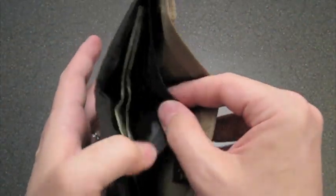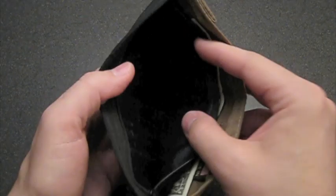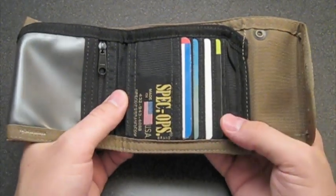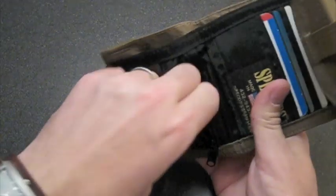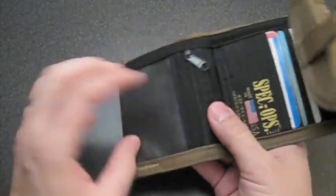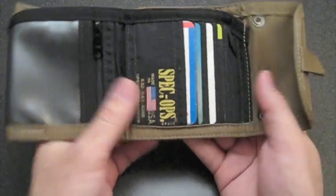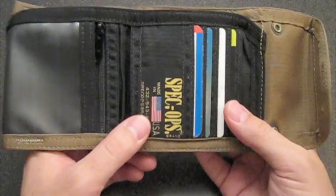It's divided over here. Full-length compartments for your cash, or if you want to put your cash over there, then your receipts or whatever you keep in here. If you're like George Costanza and you like to keep absolutely everything in your wallet, you can have everything in this wallet with all those compartments. There's a little zippered compartment here for your loose change. ID can go in here. All your credit cards and other card-like items go in here as well.